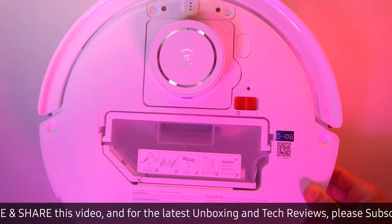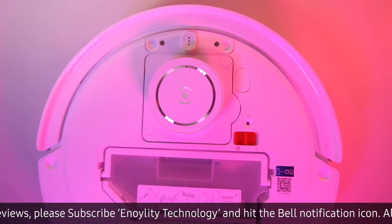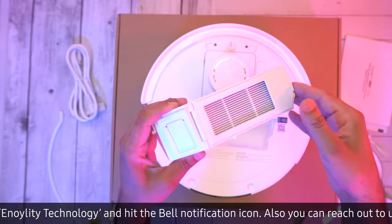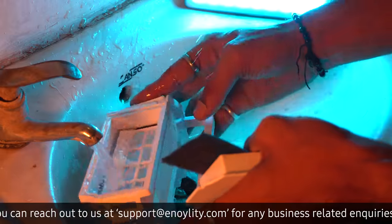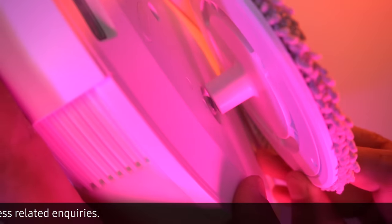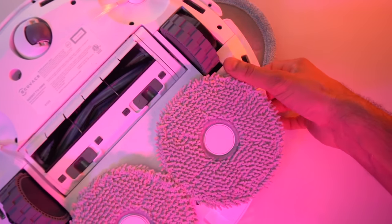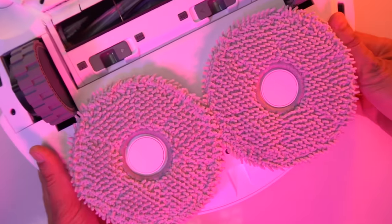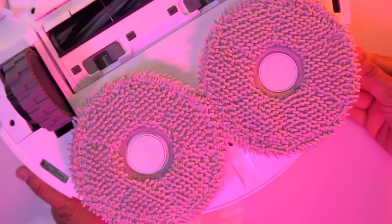The T10 Omni comes with a 400ml dustbox, sealed with rubber gaskets at every junction to prevent any dust from escaping. The dustbox features three layers of filtration, ranging from coarse to fine, which can be easily washed and re-used to extend the filter's lifespan. While the robot doesn't have a continuous wetting water tank for the mop, it's still effective at cleaning floors with its magnetic mop chassis and roller brush, which uses a combination of brush and soft glue alternating to reduce the probability of missing gaps. However, users with long hair should be mindful that the brush can become tangled and require manual cleaning over time.